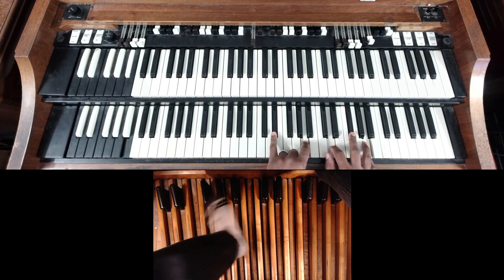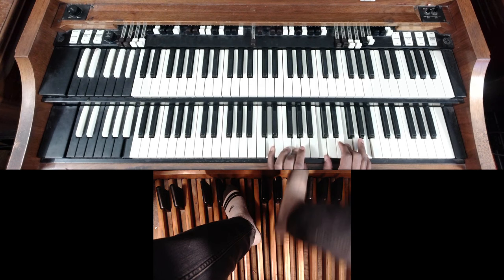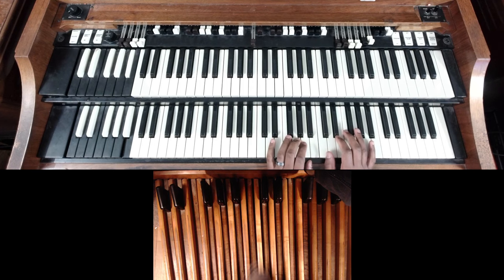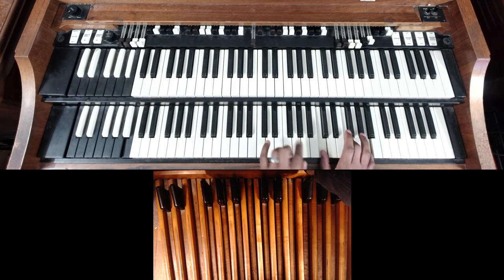On the one we have our F bass note, and we'll spell the chord out: E-flat, A, and then a D major triad — D, G-flat, and A. On the four, our four is B-flat in the bass, and what we're doing is a sus4: D, G, C, F, and then A up top.